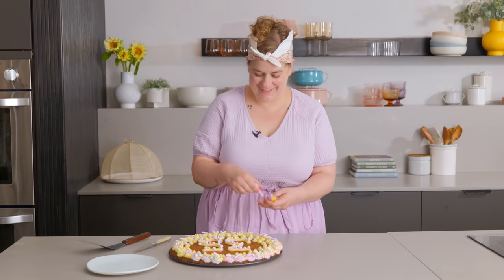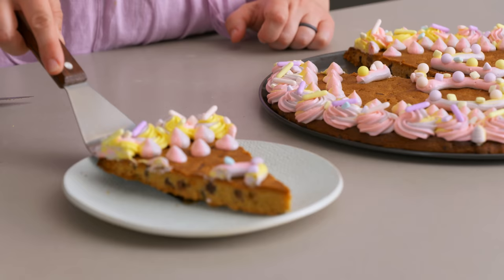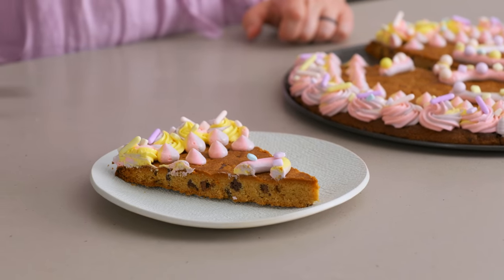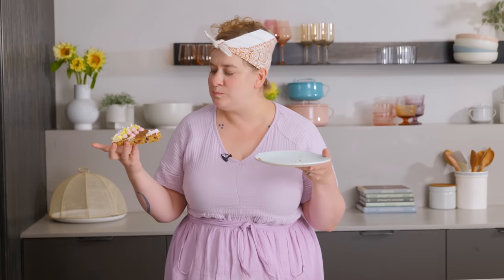Let's cut into it. That's a really big slice — I could use a fork, but why? Mmm, peanut buttery, so chocolatey, lots of big chunks, and that little extra sweetness from the frosting is just what makes it. It's like the best parts of a peanut butter cookie, chocolate chip cookie, and frosted sugar cookie all in one.